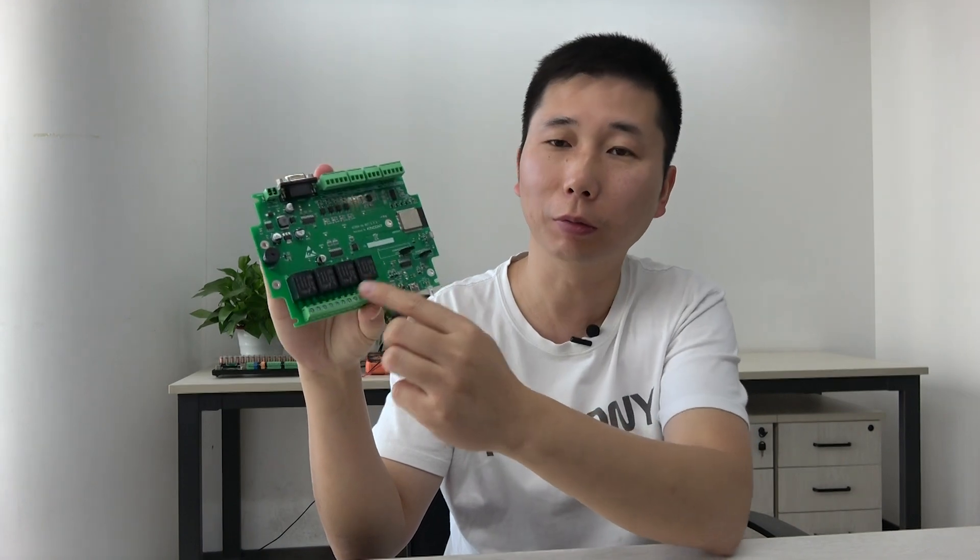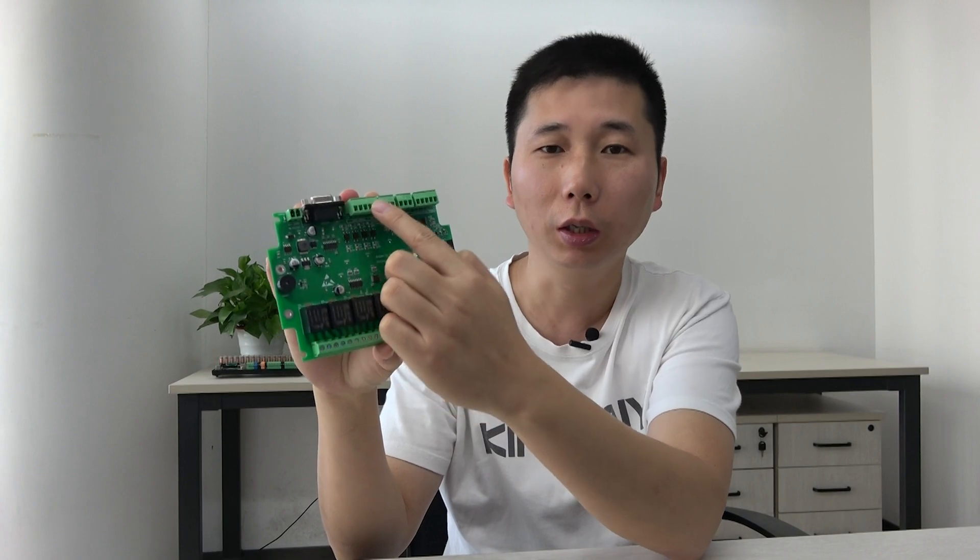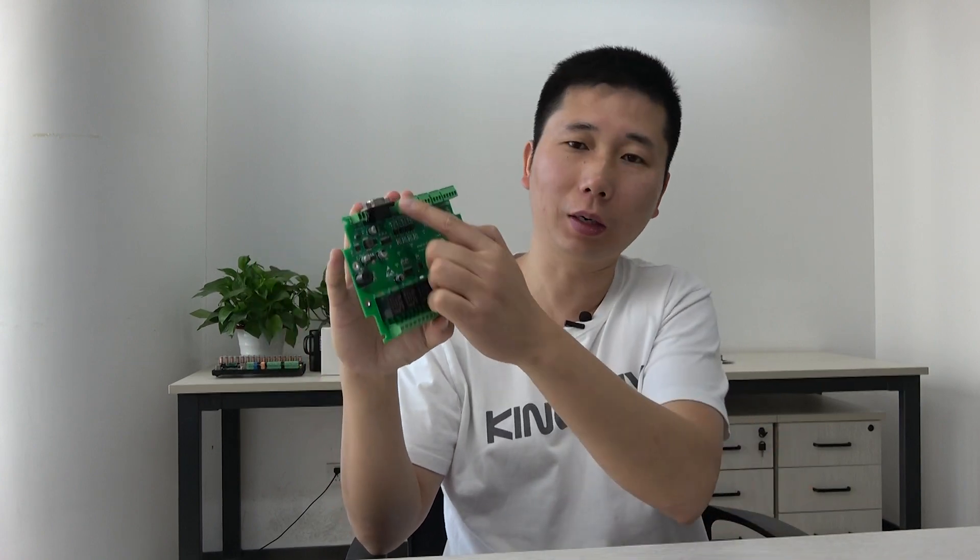Hello everyone. In the last video I showed you how to configure the relay output on this ESP32 board using ESPHome. In this video I will show you how to use the digital input for the ESP32 board, so that you can connect many dry contact sensors such as door sensors, smoke sensors, and window sensors. Any dry contact sensor can connect to this terminal so that Home Assistant can monitor the sensor state, and you can also do automation.